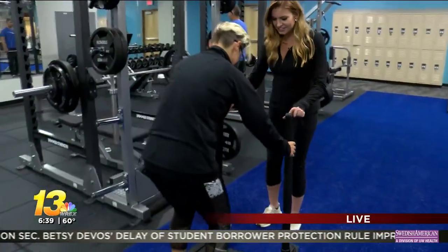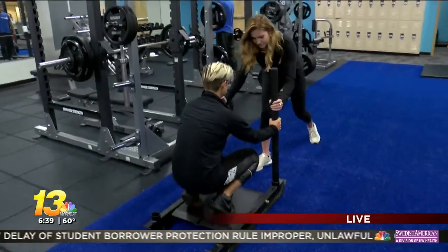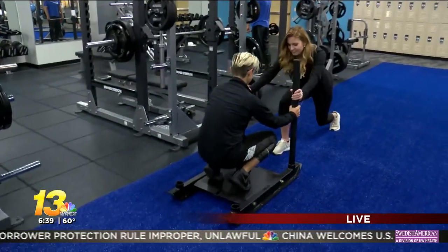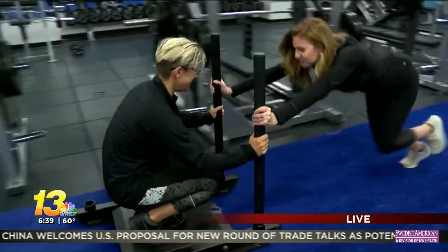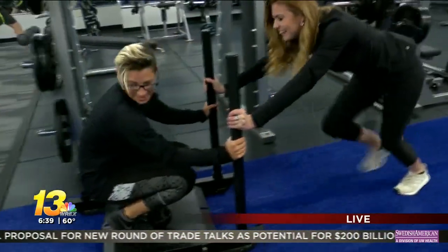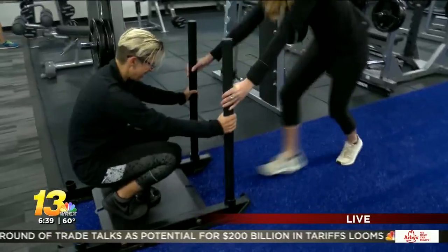Get down low. Okay, down low. Where are my hands here? All right, now drive. There you go. Keep down, stay down. There you go. Stay down — all the way. There we did it!